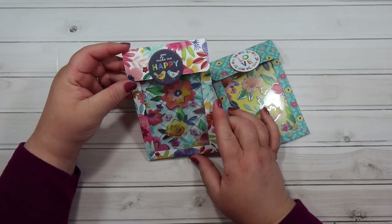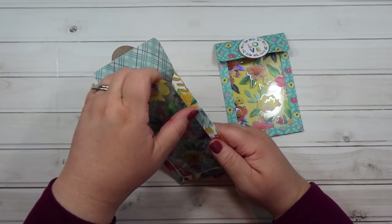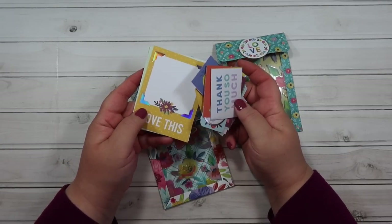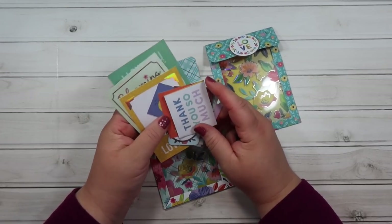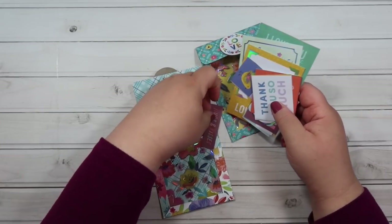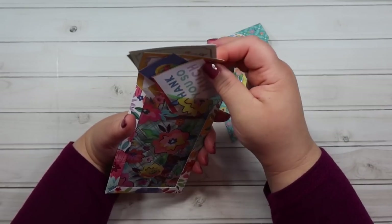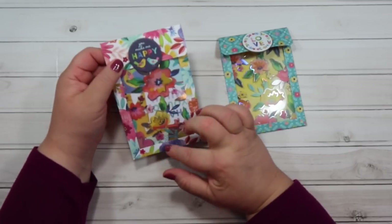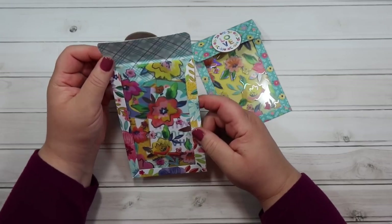Here is what it looks like — I used this acetate sheet as the front so you can see inside. You can take stuff from the collection and share it with a friend, or you can use this just to store all of your fussy cuts that you cut out from the collection. Here's a bunch of die cuts and things I cut out from the paper, and you can just slip them in — a cute little ephemera holder for that collection. I'm going to show you how we're going to tie this closed at the end of the video. It could not be easier.